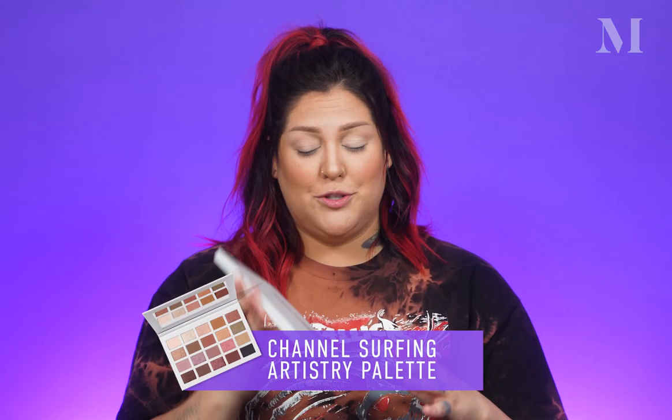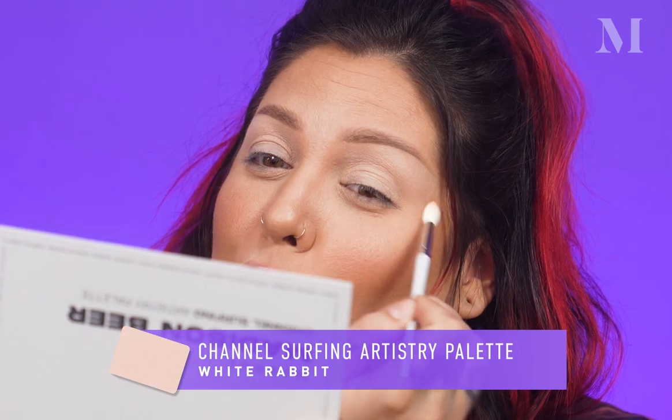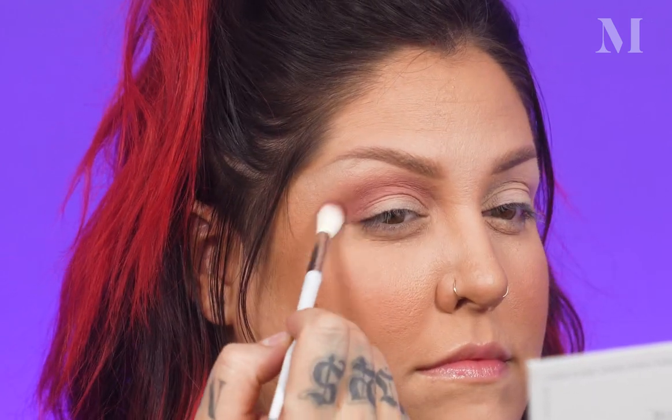This is the Channel Surfing artistry palette. I'm so excited, and I'm going to use this mirror in here — it's big. To do this entire eye look, I'm going to be using the Six Piece Channel Surfing Madison Beer Brush Set. First up, I'm going to take this fluffy blender and take the shade White Rabbit and go all over my lid and my brow bone just to set everything and create a little base. Next I'm going to dip into the shade Fight Club, and we're going to lean into those rose golds and blend that all through my crease.